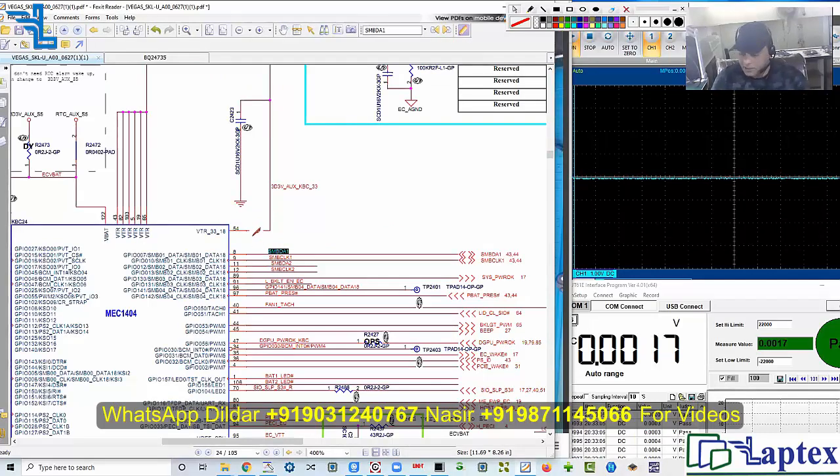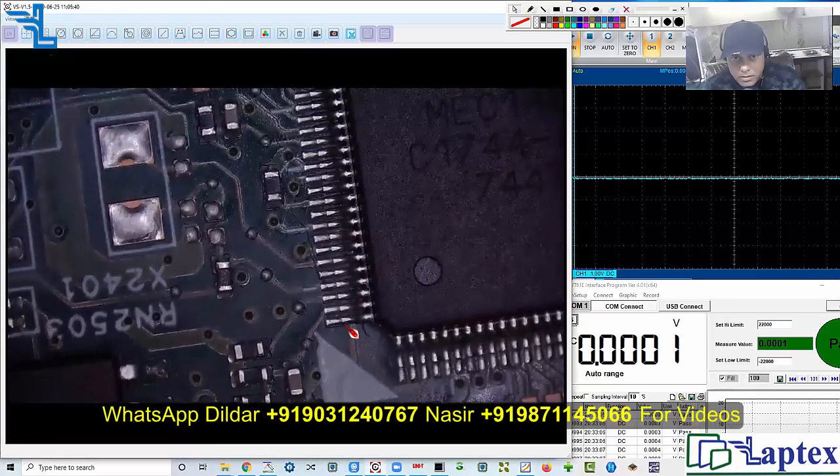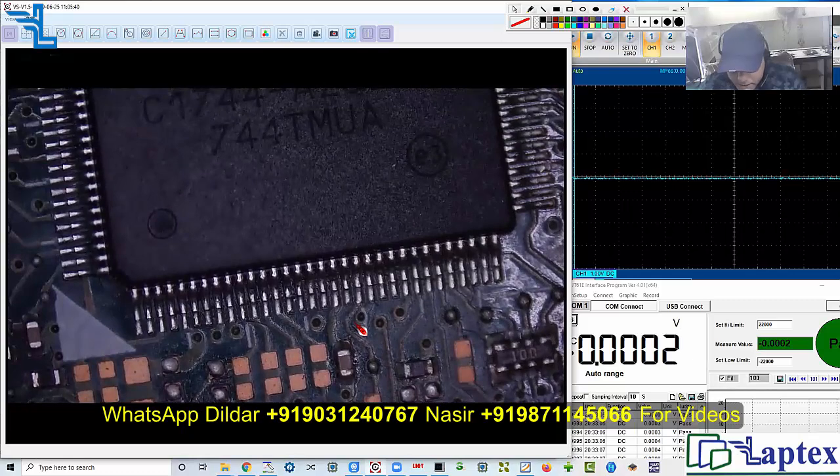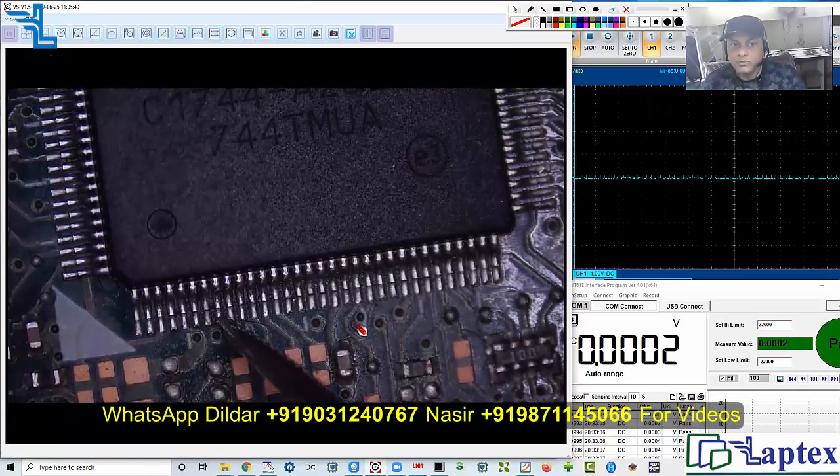I am going to check pin number eight — five, six, seven, eight. We have no voltage on this point. You have to be careful: you have three volts on the connector, you have three volts on the charging IC because from there we have pulled up, but we have no three volts on pin number eight.